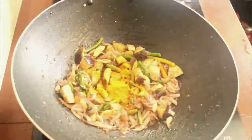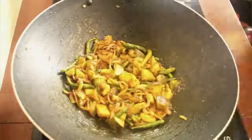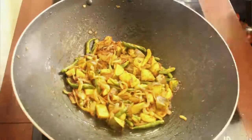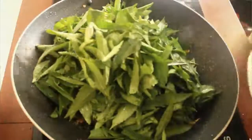Now add one tablespoon of turmeric powder and stir them until they mix properly. Now it's time to add the Pulchikiray and stir them until they mix properly.